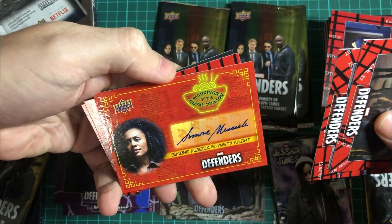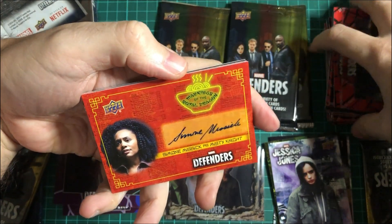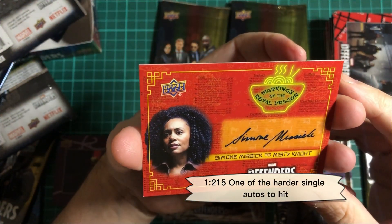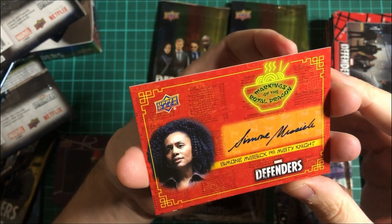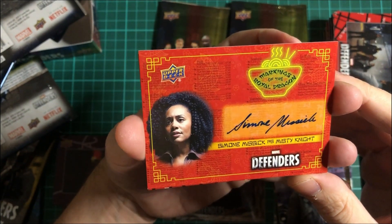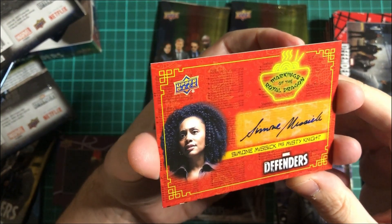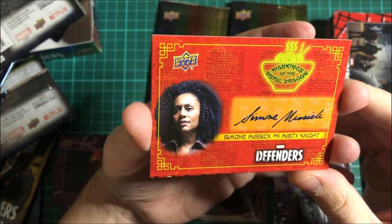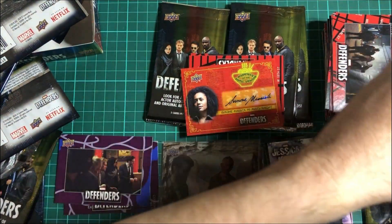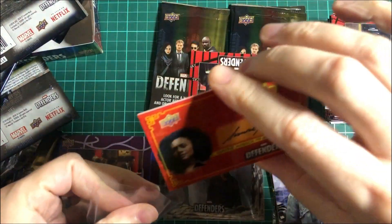And there's our autograph — Misty Knight! She was a relatively big character from Luke Cage. That's a lovely auto as well. It is on the sticker, but I'll take it. And there's another hit coming up in that bigger pack as well.